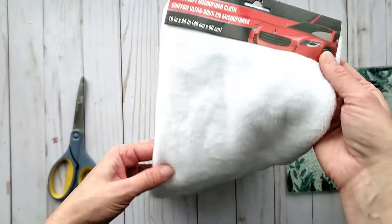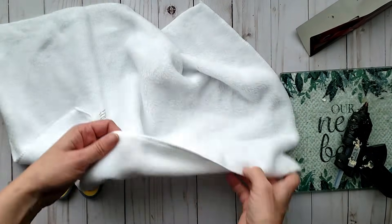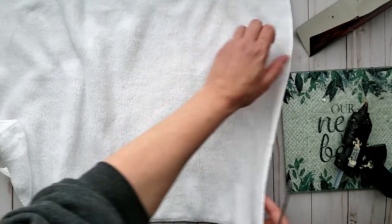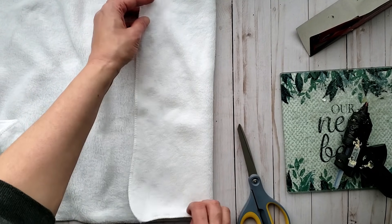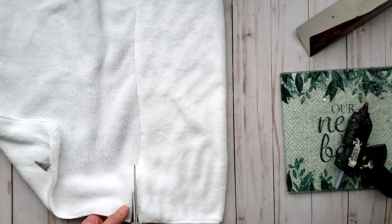For this gnome I'm going to be using this microfiber cloth that I picked up from Dollar Tree in the automotive section. You could feel free to use a sock instead, but I really wanted to try something different and I've been wanting to try out this microfiber cloth.